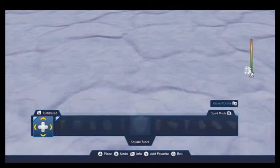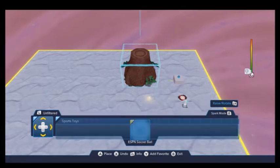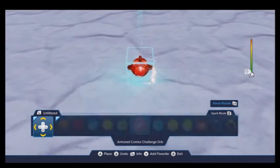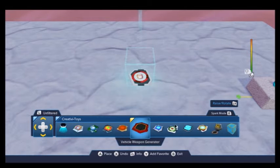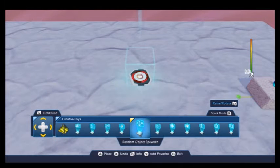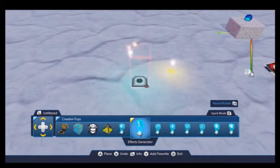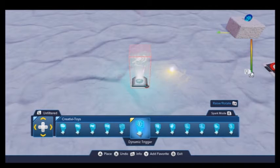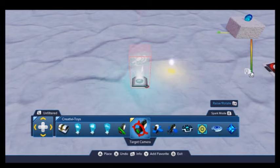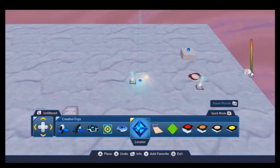First, we're going to go ahead and place some of the objects we need. Let's go to Creativa Toys. We'll need an effects generator for the lightning bolts, so we'll place that down. We'll also need a locator — place that down right here for now.